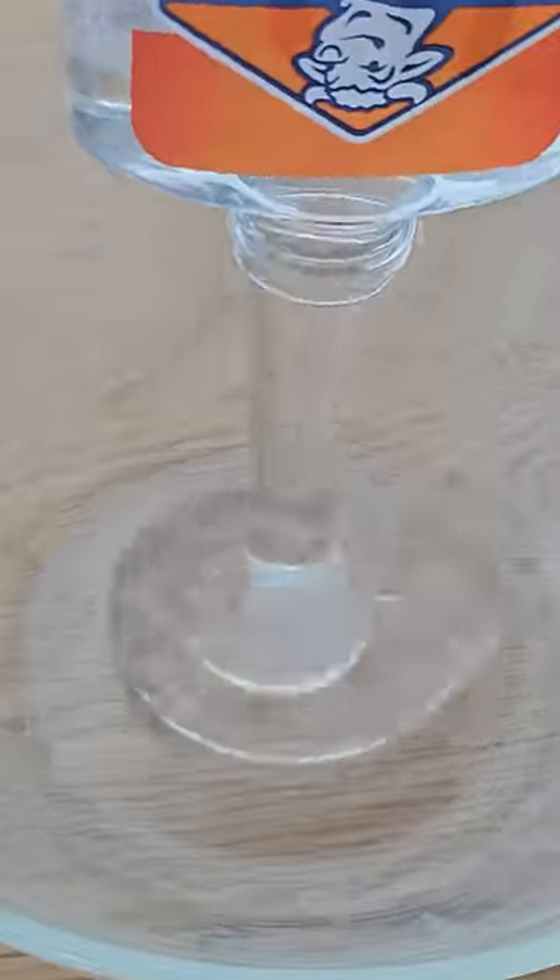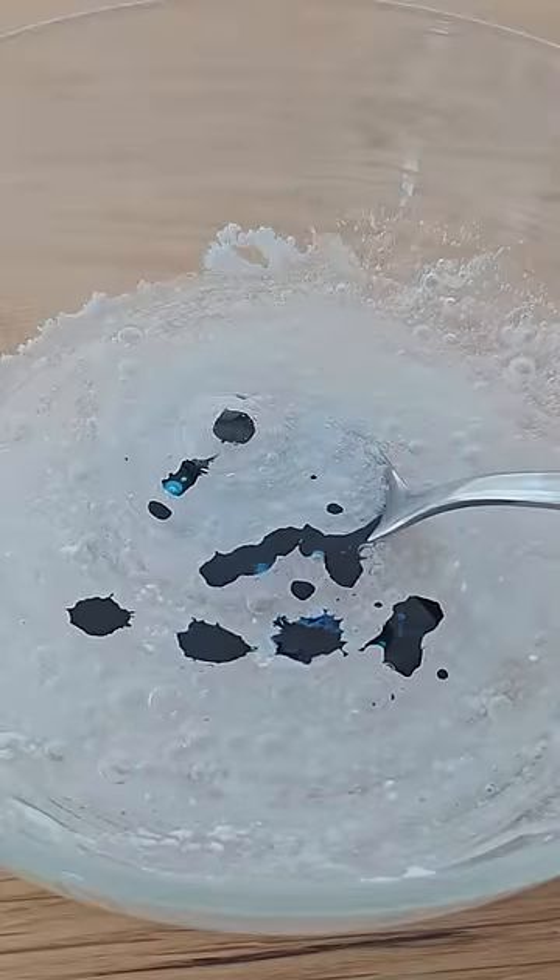Next up, take some clear glue and empty it into a bowl, then add a bit of baking soda and mix it up. Next, add some food dye to change the color. Lastly, add a bit of contact solution and mix it once again, and now you'll be left with some fun slime that can be squished and stretched like this.